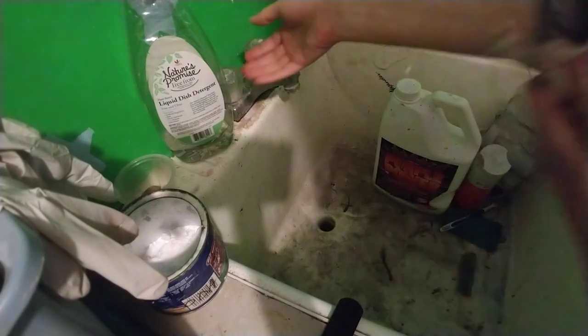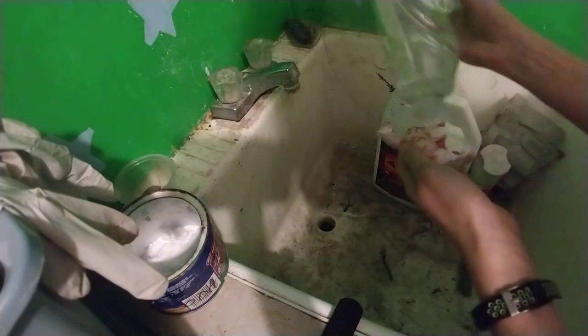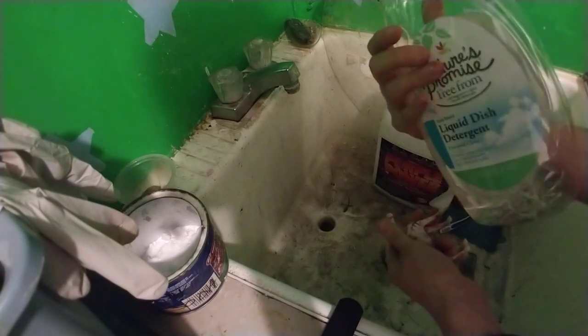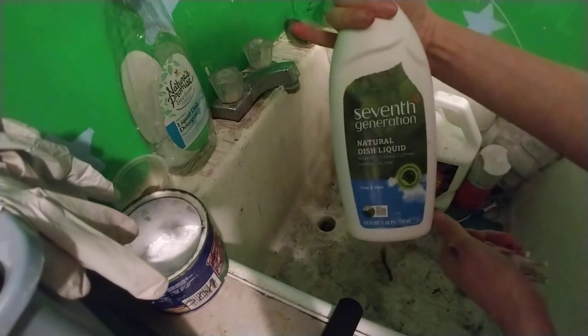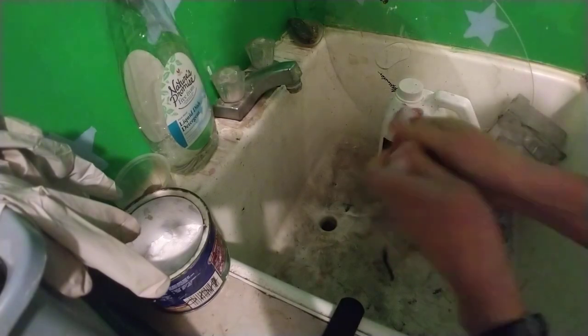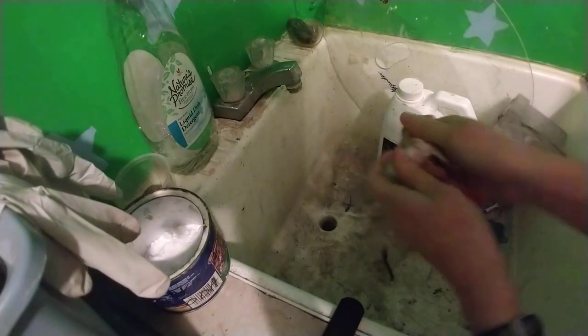So what I like to do is first take some dish soap. I like to use the free and clear type dish soaps that don't have colors and perfumes or whatever in it — just the basic one. This is another one that I use here, natural dish liquid. I like to use dish liquid because it cuts grease, which is a lot of what you have to take off of these guys, like finger oils and resin release and stuff like that.